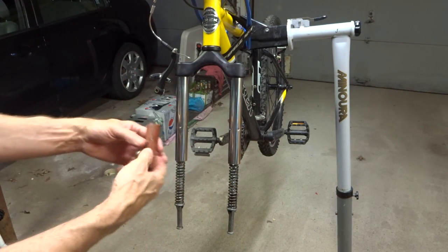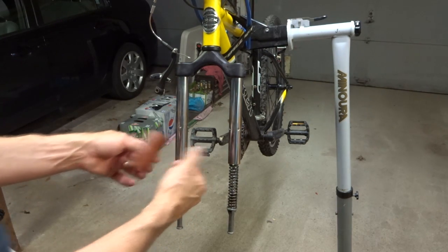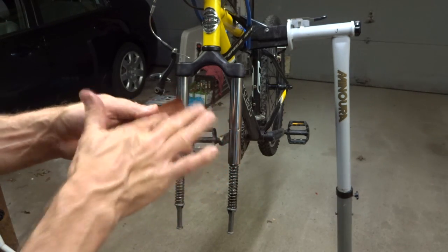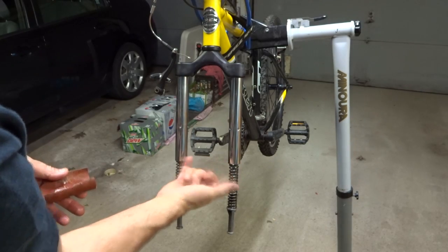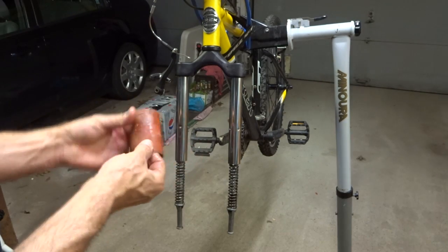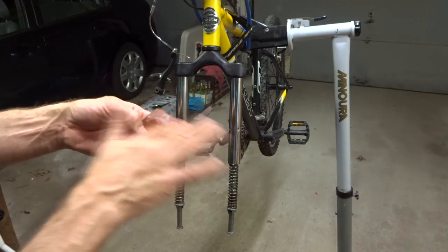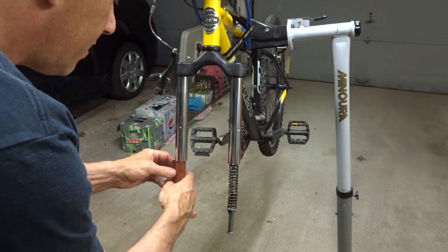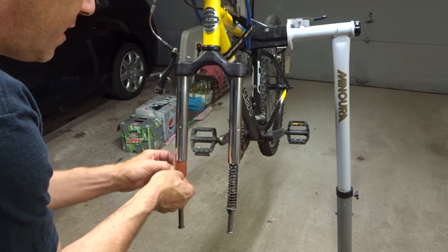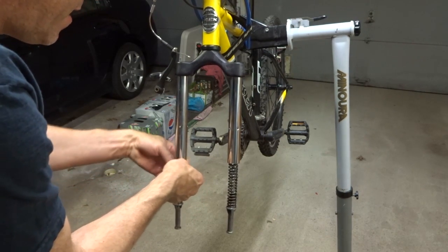I pulled out a little piece of plastic that was wrapped around on the inside — it was only on the one side, so I'm not sure if there was one on the other. I'm guessing it's there to keep the spring from rattling around on the inside. So I'm just going to put a little bit of grease on it and roll it up and slide it back up into the tube like where it was.